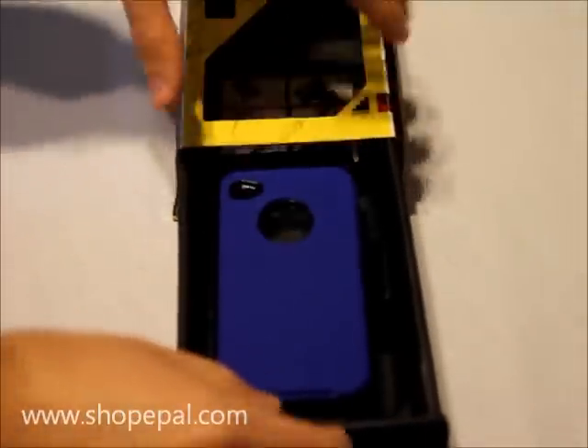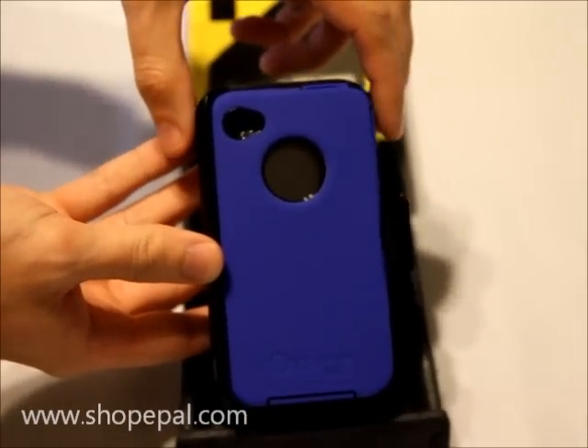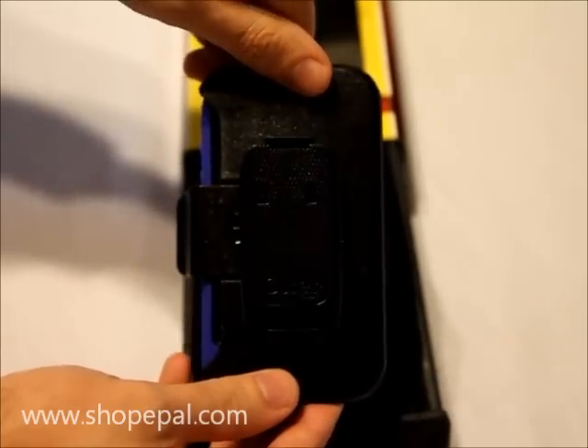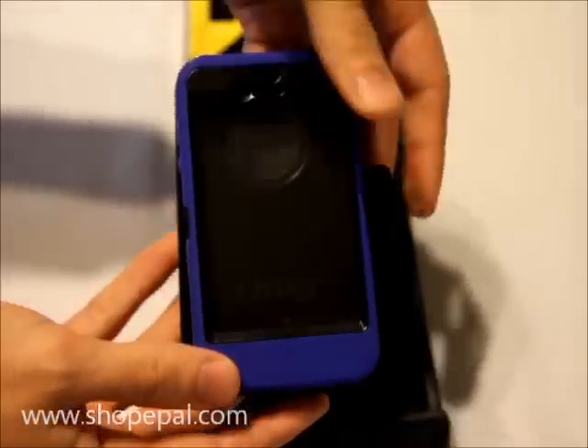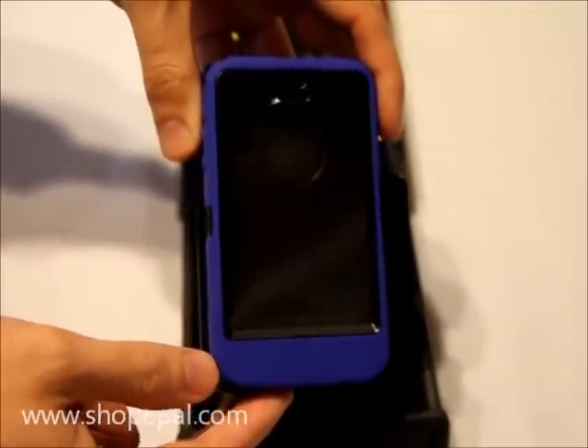If we look at the case here, you can see the very nice coloring and you can also see that this unit does come with the belt holster. If we pop it out, I can show you the front and the protective film is on there as well.